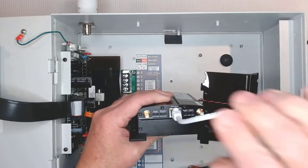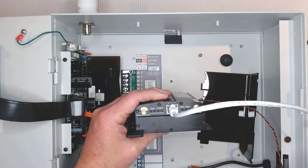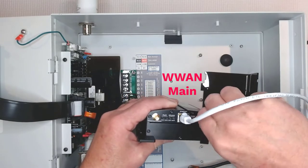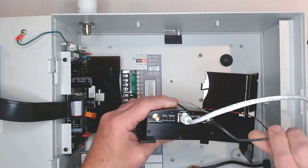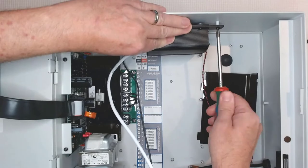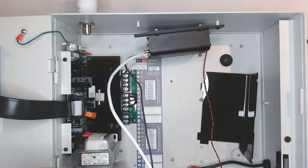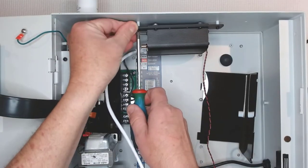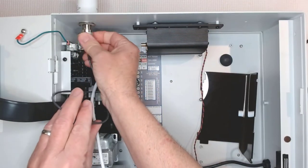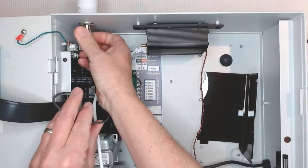Before mounting the cell modem, connect the short ethernet cable to the ethernet port. Take the small antenna fitting and connect it to the adapter labeled WWAN main on the modem. Connect the modem with two screws to the inside top of the enclosure. The weather stripping material gives some extra support to the back of the modem. Connect the other side of the antenna cable to the salt shaker antenna and just snug it down.